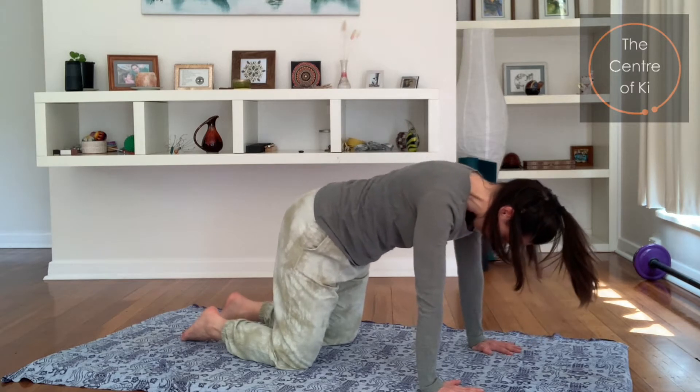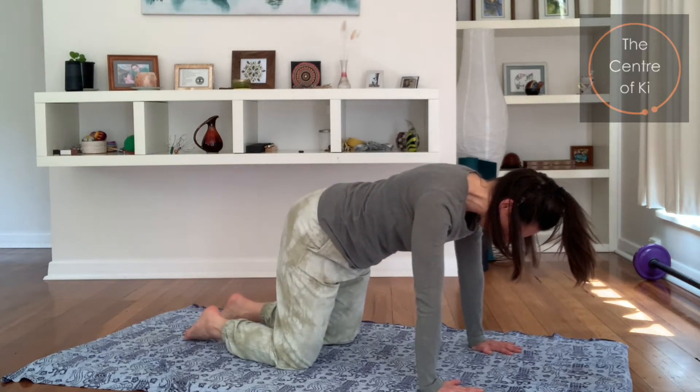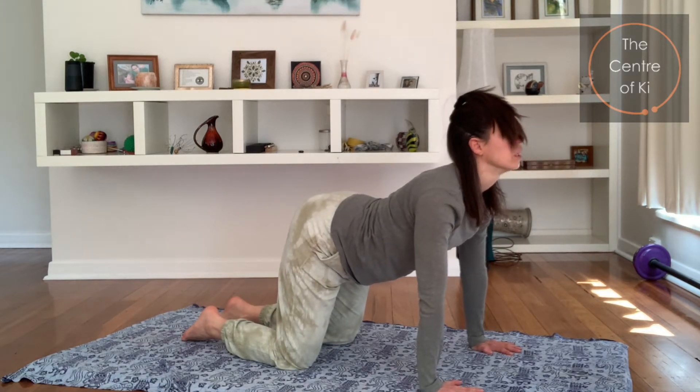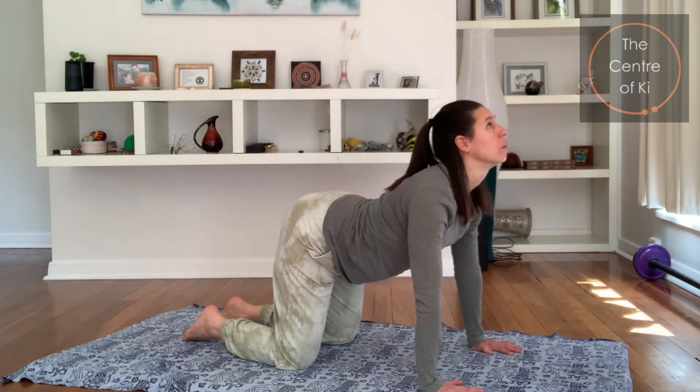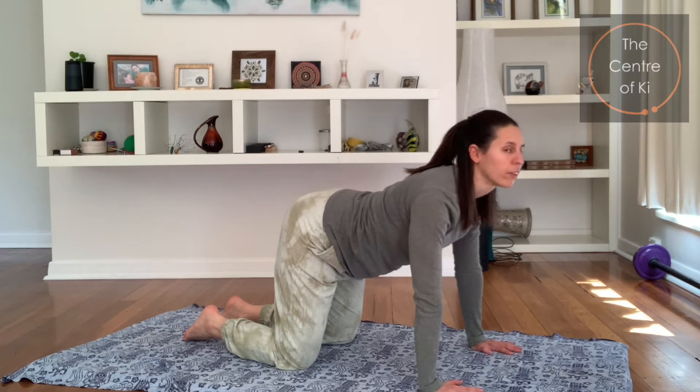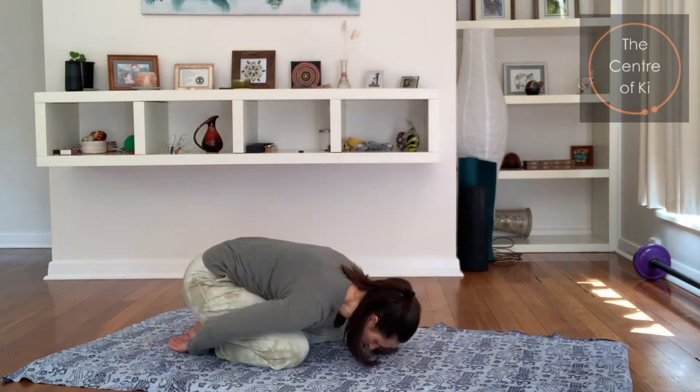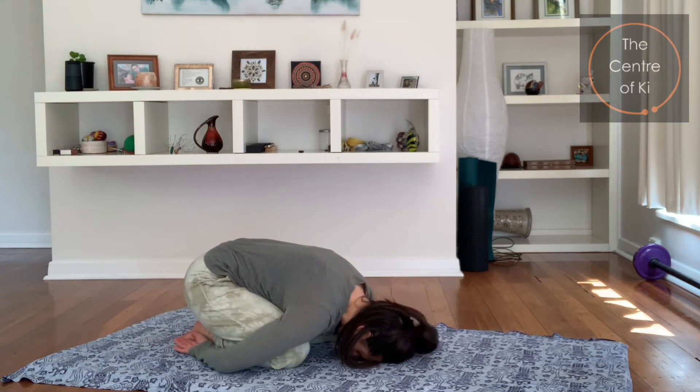Breathe into centre, just hold it for a moment, keep the arms long as you exhale, look up, squeezing the head back, pulling the head and the bottom towards each other, feel the throat stretch. And then breathe in, coming back, and we just take a little child's pose for a moment — curl up, let the arms relax.